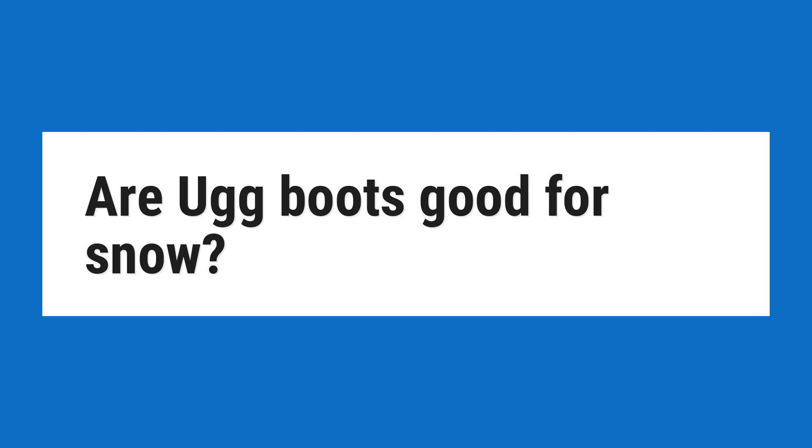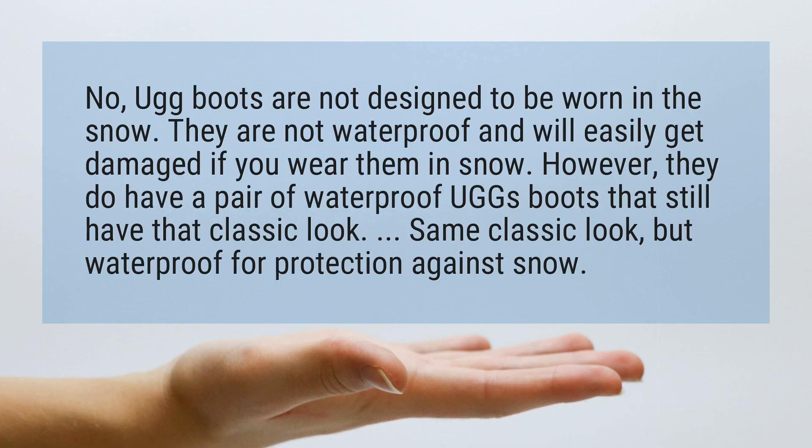Are Ugg boots good for snow? No, Ugg boots are not designed to be worn in the snow. They are not waterproof and will easily get damaged if you wear them in snow.